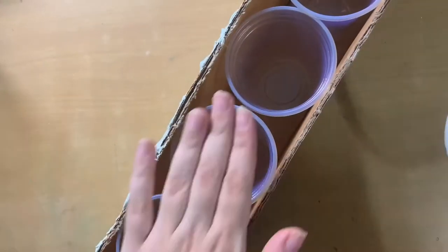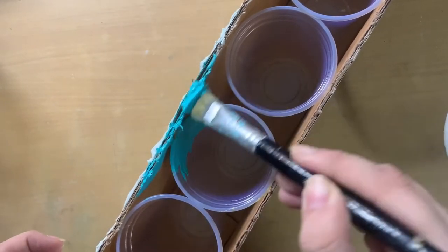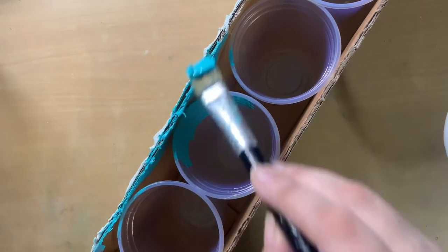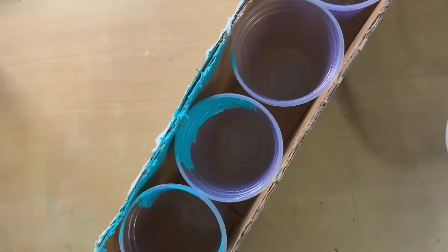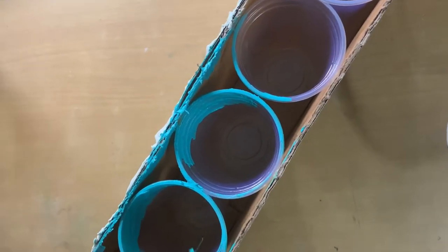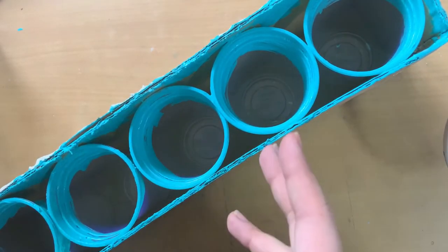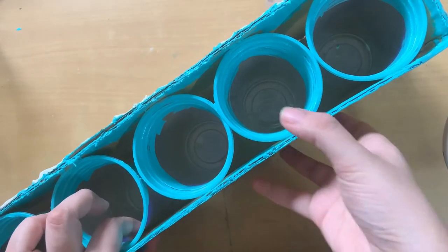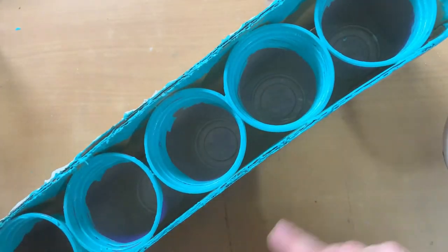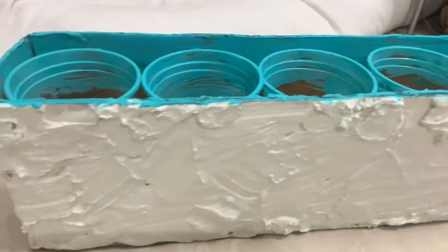Then I used the same turquoise paint and painted the inside of the cups. One tip: you don't have to paint all the way to the bottom — if you're low on paint, just paint the top ends like I did, since the lower end won't be visible. And that's it — we are done with this DIY and it looks so pretty and aesthetic!